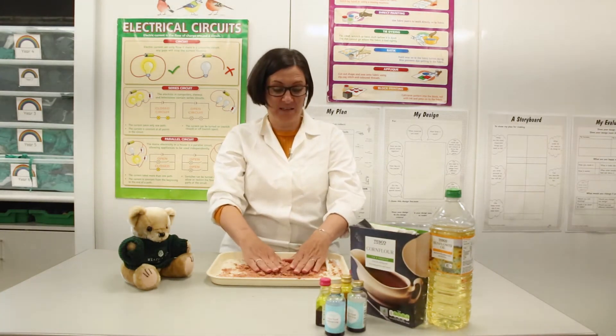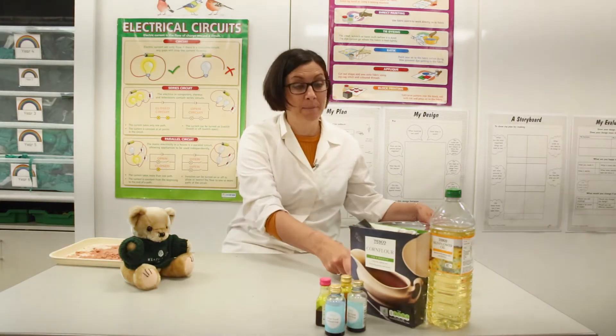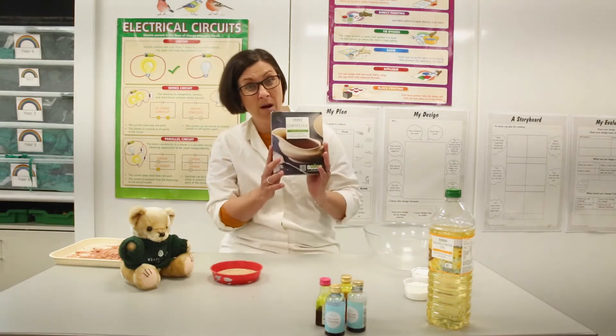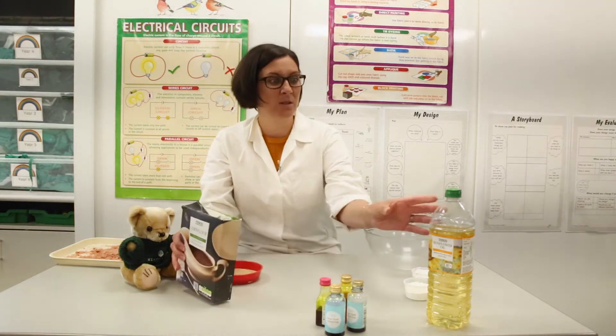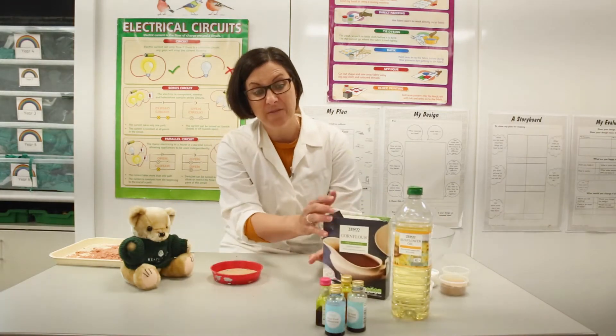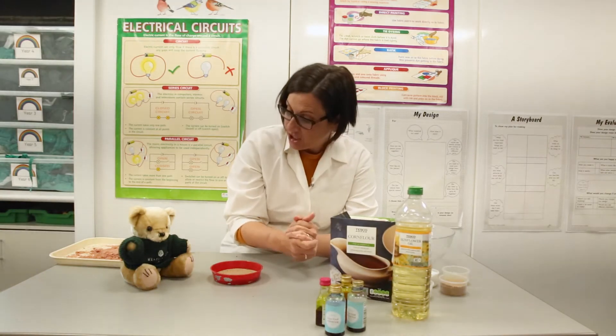So let's see what we need. We need some sand obviously, we're going to need something called corn flour which is really quite good for these sorts of things, and some oil. And then we're going to need some food coloring because we might want to color it a nice pretty color.